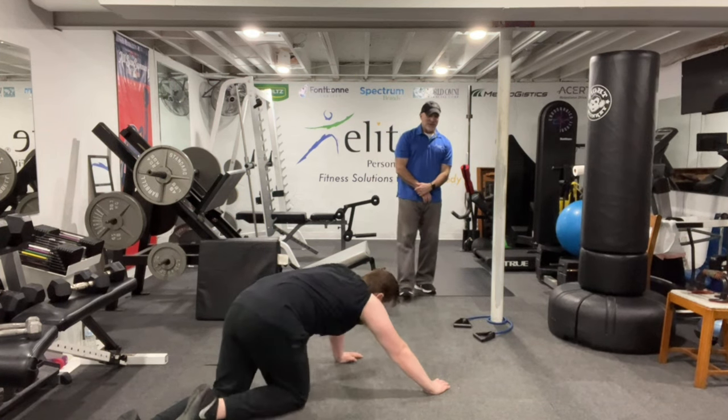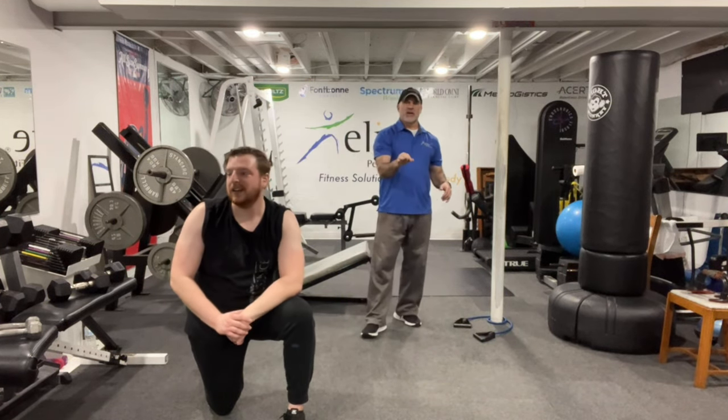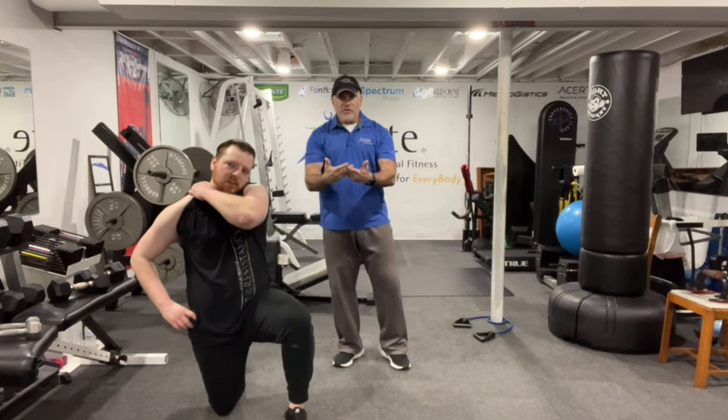Awesome job, Logan! That's the workout for today — a well-rounded total body routine with a lot of compound movements. Not everyone is a bodybuilder, and 99% of people are just trying to stay healthier and be more fit — that's what we're about at Elite Personal Fit. Hope you enjoyed this total body routine. We keep bringing more videos every week with a wide variety of exercises. Thanks again for watching — this is Elite Fitness bringing wellness.